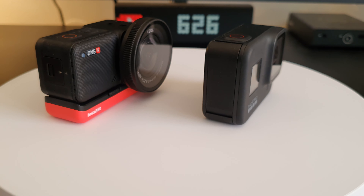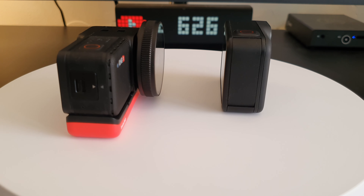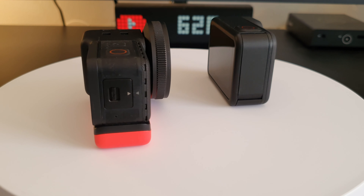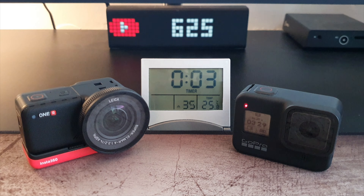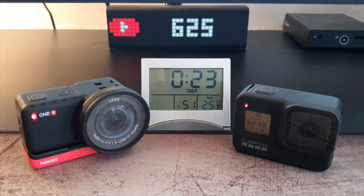When performing this test, a couple of things happened that I was not expecting, therefore I had to repeat the test once again. The first unexpected thing was the condensation ring that began to appear on the lens of the Insta360.